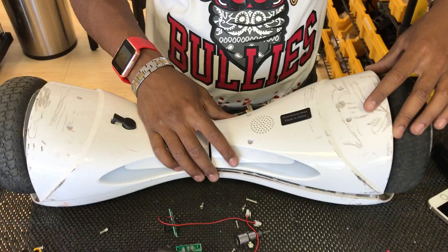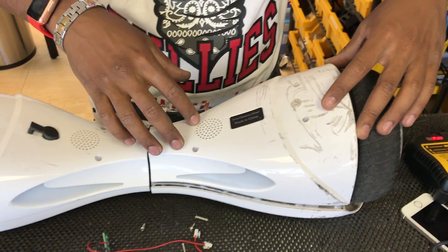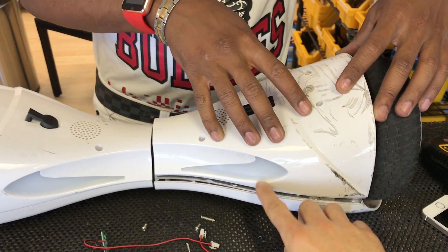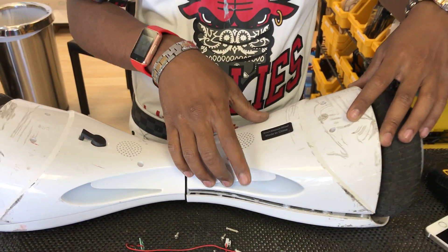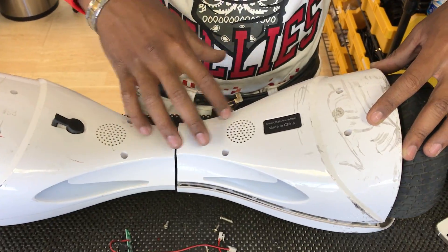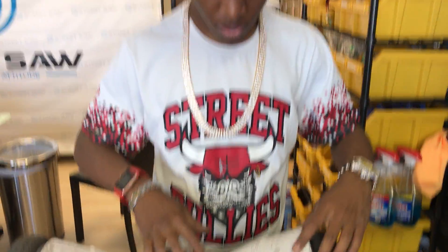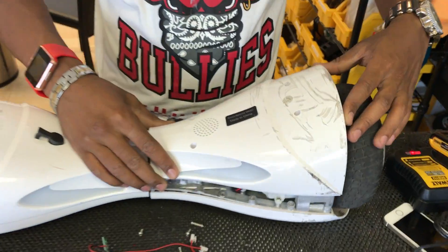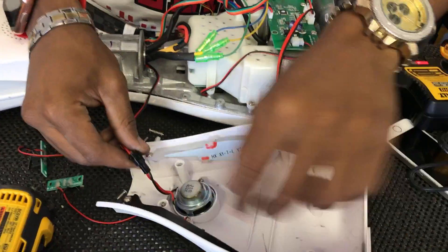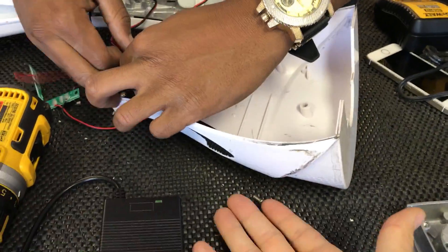The first thing you want to do is identify the side that the foot sensor is stuck on, which would be the side where this light will be on and balancing. Then you want to unscrew the screws from that side, which Hassan here has already done. Go ahead and pull that off. The screws are probably going to fall out from underneath.